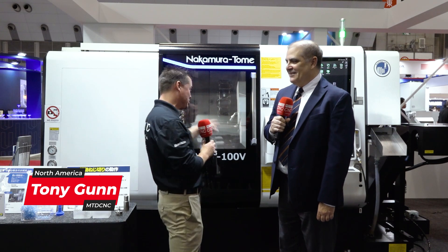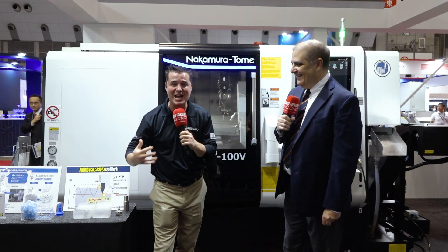Well, my friends, I've made it to JIMTOTH, flown all the way across, fighting jet lag a little bit, but not this young man, because he's bringing sexy back — and this machine is bringing sexy back as well.